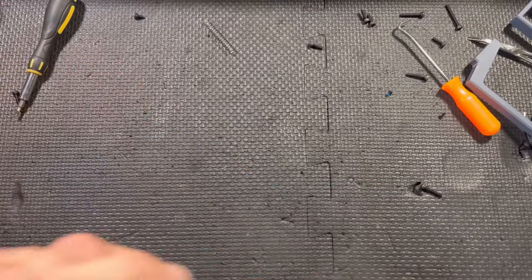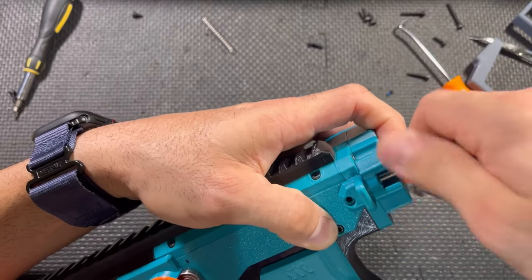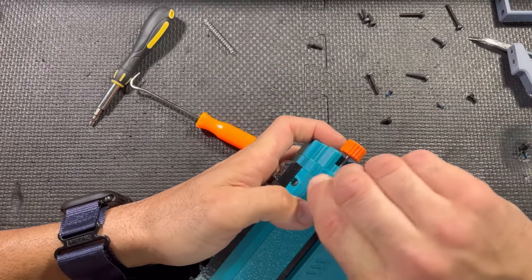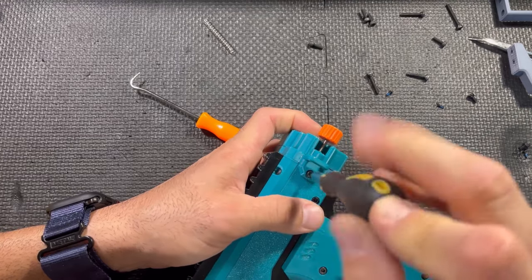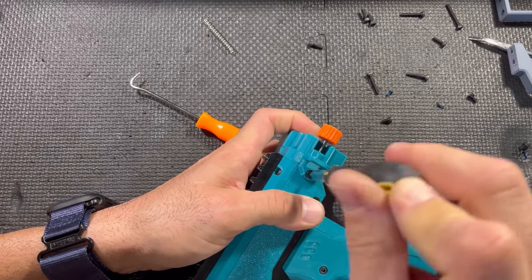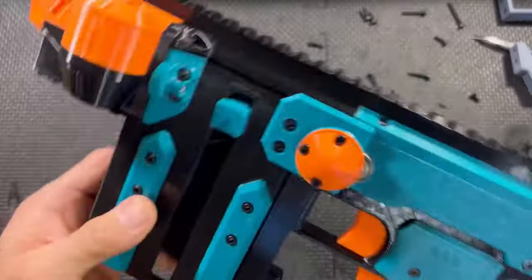All that's left is the battery door — hook it on the back just like you would on a normal Griffin and slide it home. A little M6 secures the other side of the battery box to the frame from this end. There's a total of four screws securing the battery box to the frame — the more screws the sturdier the blaster. And finally, the little knob tightens the battery box to the blaster. And there you have it!